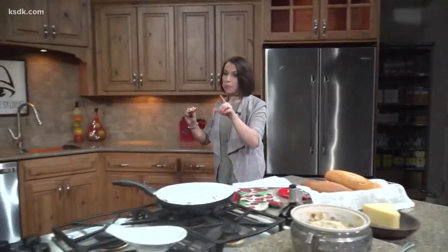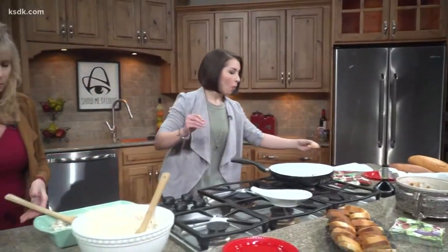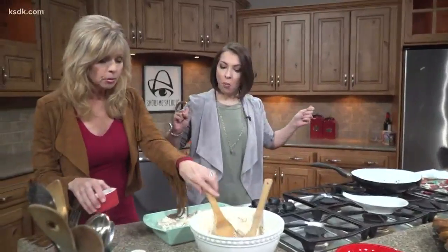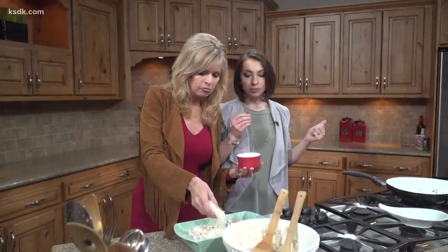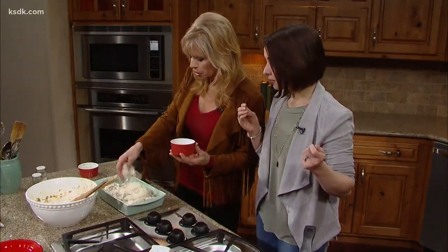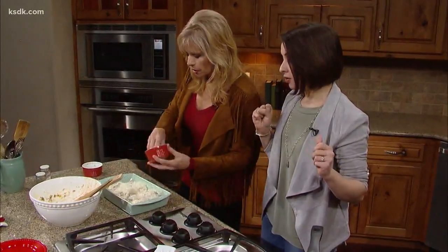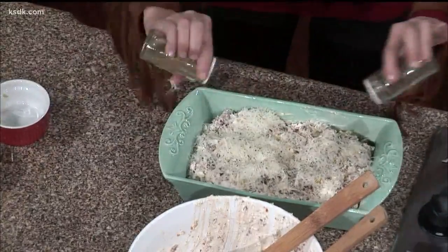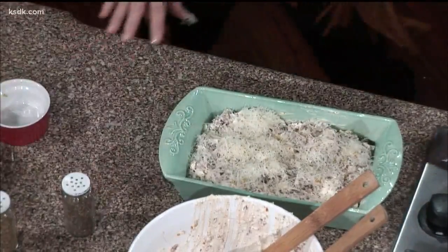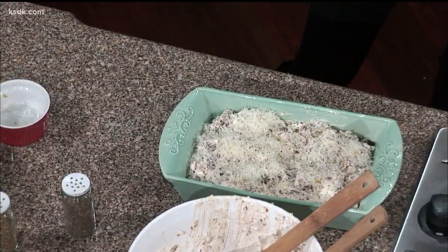Now there's one more quick step here. Of course it's Italian, so we're going to spread on the Parmesan — about a third to half cup of Parmesan cheese. Sprinkle it on. Then a little basil, a little oregano. And we bake it — 25 minutes at 350 degrees.